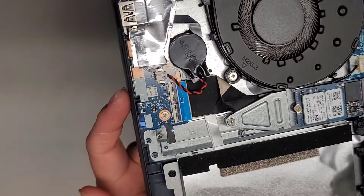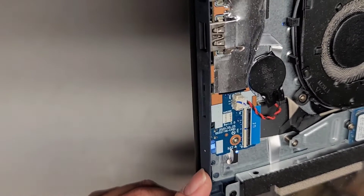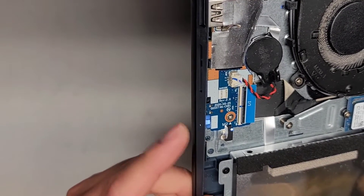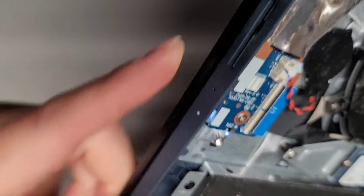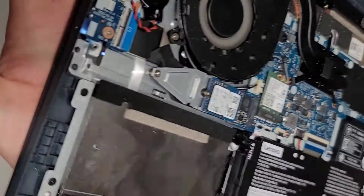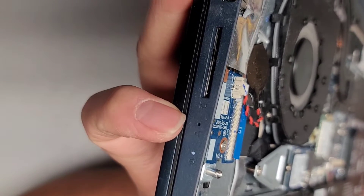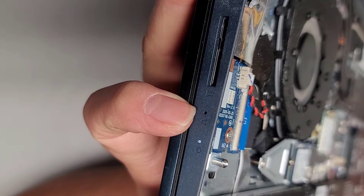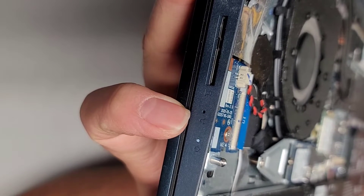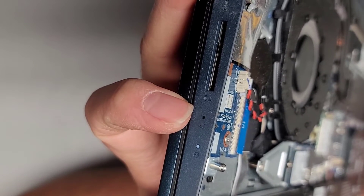You have the USB port, SD card slot, activity light, power activity light, and the one-key recovery hole here. You can actually use a needle or pin to press on it while the computer is off — it acts as a boot menu. You can use it to start Windows normally if the power button is broken, enter recovery mode, change the boot devices, or go into the BIOS.